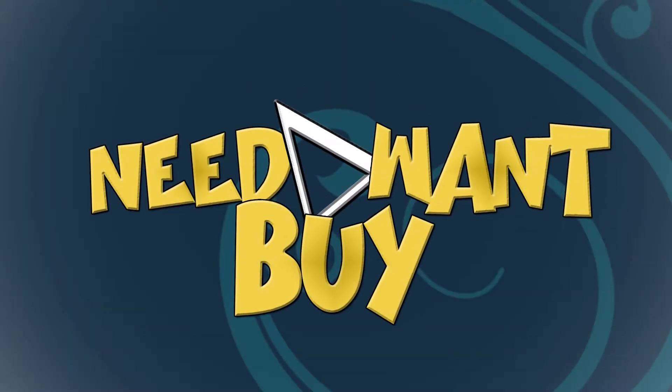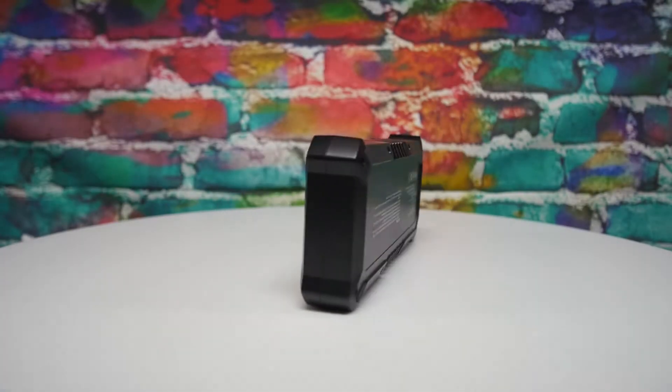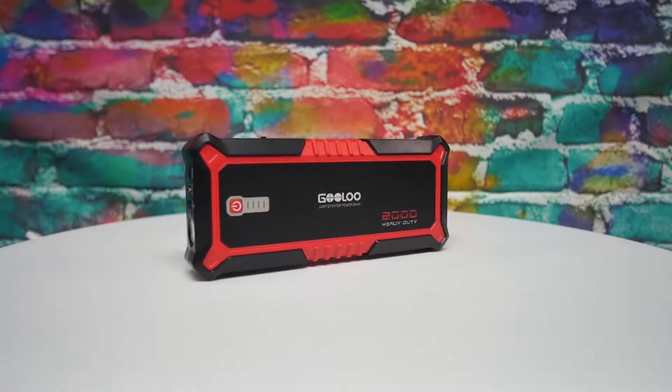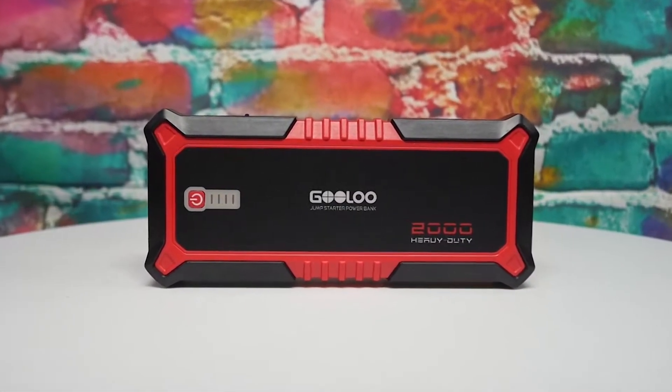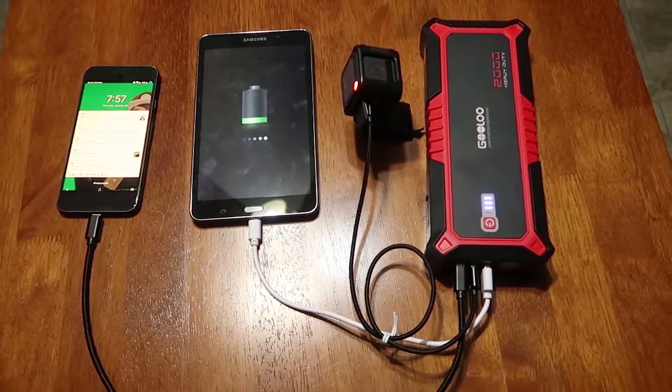What's up everyone, my name is Mike and today we're going to be checking out a power bank so powerful that you could jump your car from it. This is the Gulu G2000 Power Bank. It provides more than enough power to jumpstart a 12-volt gas or diesel engine with 2,000 peak amps of starting power, as well as the ability to charge all the tech in your backpacks and pockets too.